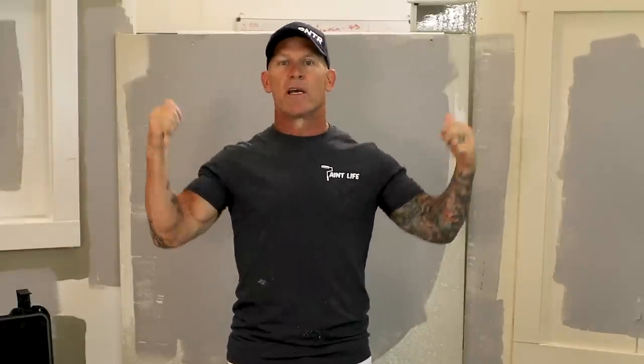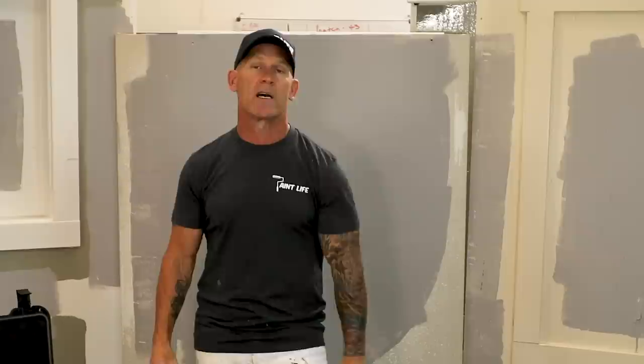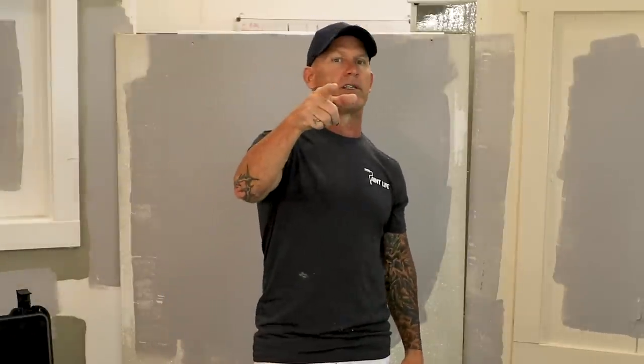This is Chris the Idaho Painter here on PaintLife TV. Today I've got more airless spraying tips and tricks for you. I'm going to be using them out here at this house — it will be behind me pretty soon — spraying a large house all by myself. I'm going to be using a Tritec sprayer today with the amazing dual head tip extension. Stay tuned for this video.